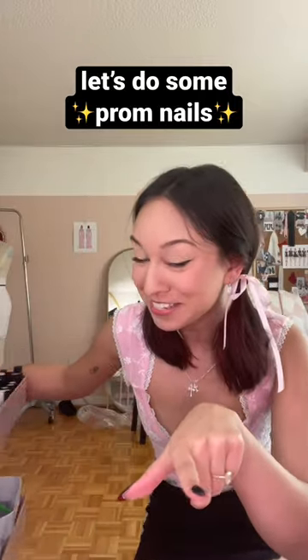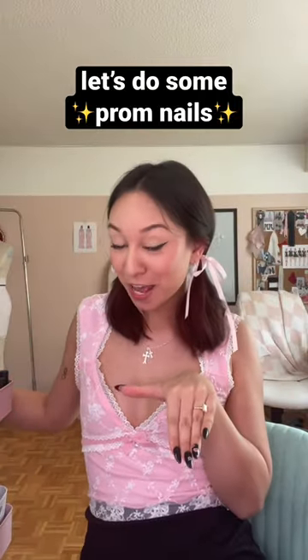Time to do our nails! In honor of prom season, I'm going to show you guys how to do some easy nails that can go with any dress.